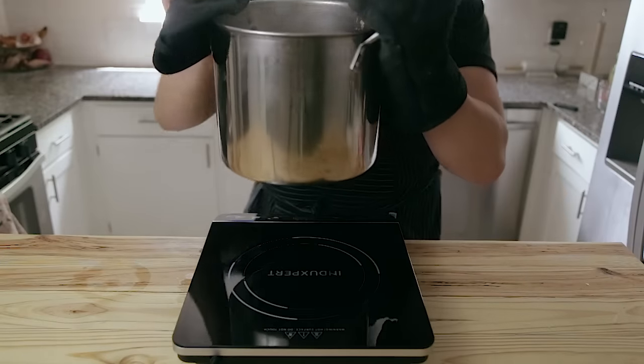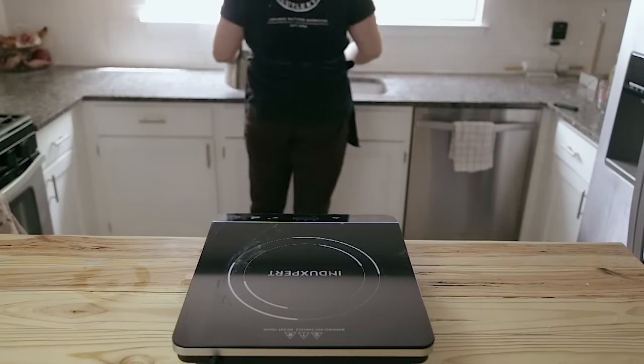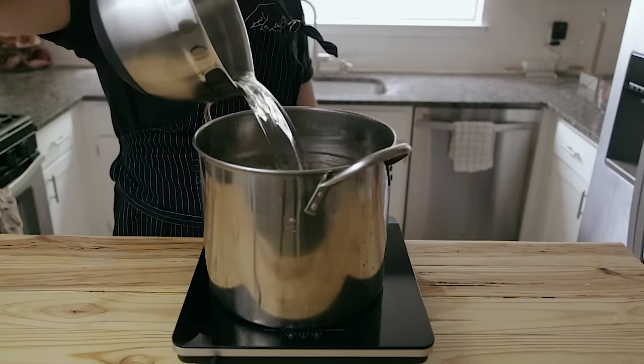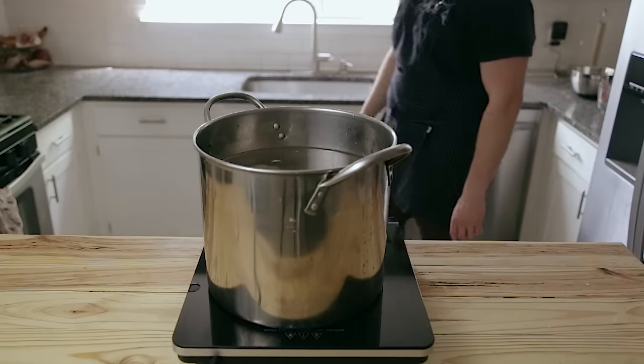Once that's done, you're gonna strain the bones out through a colander. Once you strain them out, rinse the bones with cold water just a little bit — getting the excess scum off the outside and making the bones look nice. You don't need to clean the insides of them out, just the outsides. Put them back in the pot and cover with water. This time, cover about three inches above the bones because it's gonna reduce and you'll need to replenish with water as it's boiling.